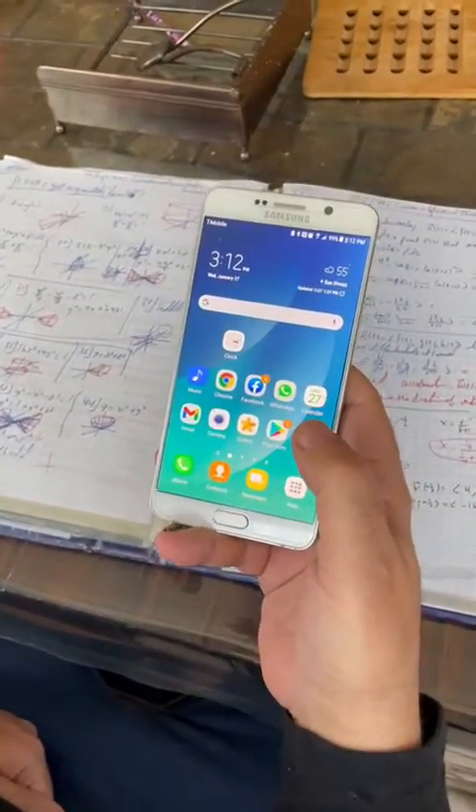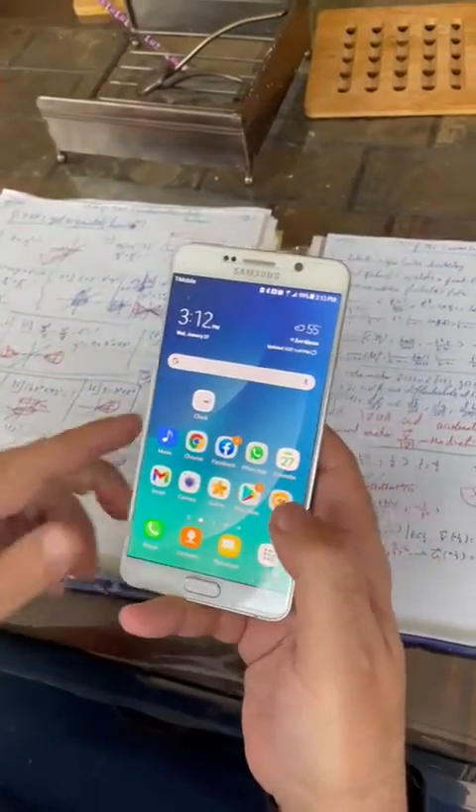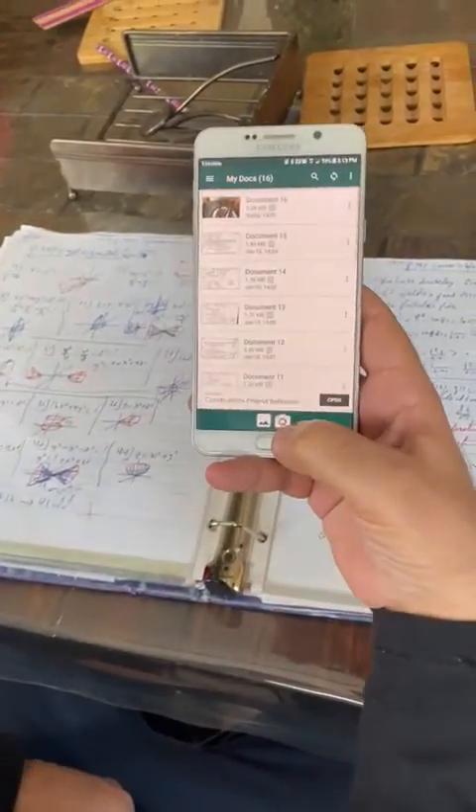I'm going to go over how to record the homework and upload it. If I go to my ClearScanner — any application works the same — I have a lot of applications, as you can see. If you just click on the camera and take a picture.